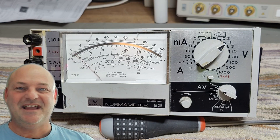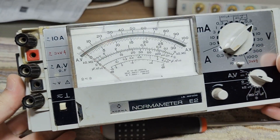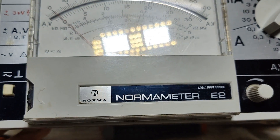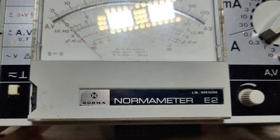Welcome to a new test and teardown video. This time we're going to look at a Norma meter — funny name, isn't it? Norma? Norm? Amp meter? I don't know exactly how to say that.